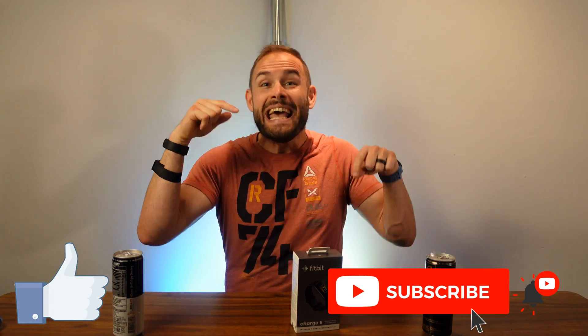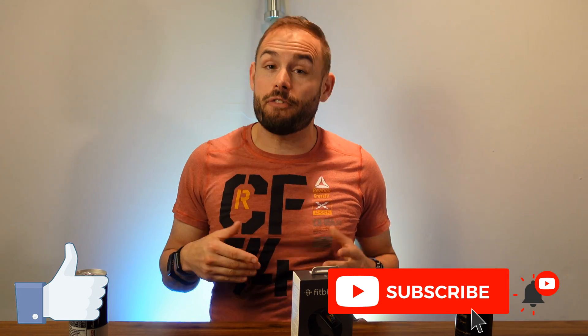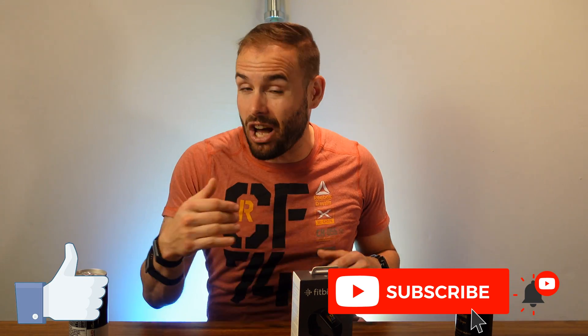Hopefully this video was helpful. If it was, please smash that like button and subscribe to the channel — hit that notification bell so you'll be the first to know when I bring out the update video with the ECG and readiness score. If you use my links in the description, they'll take you to Amazon and a little bit of that purchase helps me grow the channel. As always, stay happy, stay healthy, and above all, stay positive. See you in the next one.